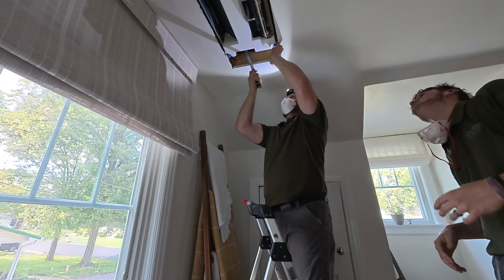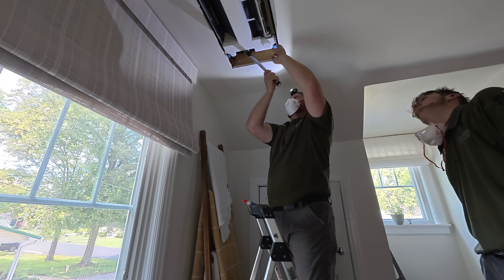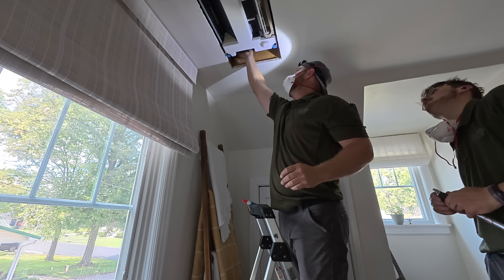At least we got the hardest one done first. Do you want me to go up there and see if we can wiggle that around?